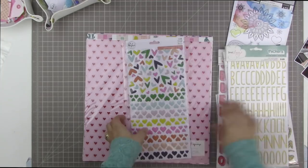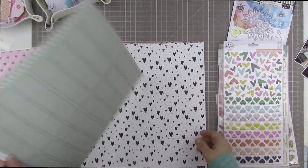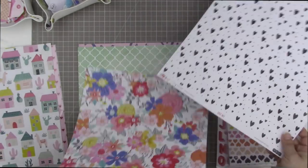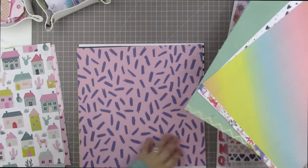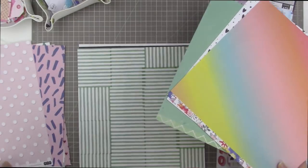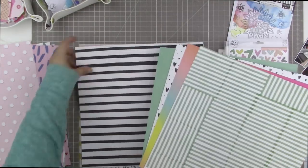I went ahead and scrapbooked today. I have the January kit from the Hip Kit Club here, and as soon as I saw that rainbow ombre paper I had to use it. I'm just picking out some of my favorite papers from this kit.